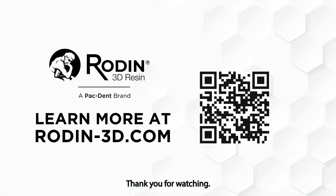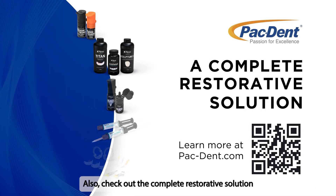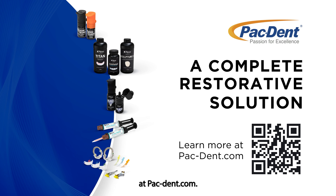Thank you for watching. For more information, visit our website at rodentnash3d.com. Also, check out the complete restorative solution at pacdent.com.